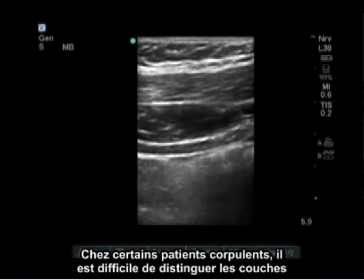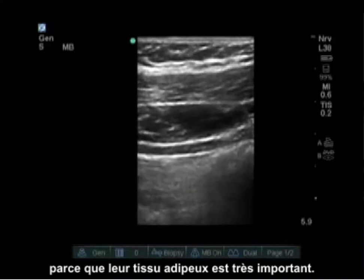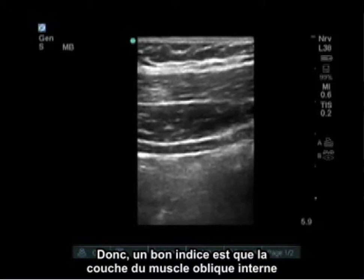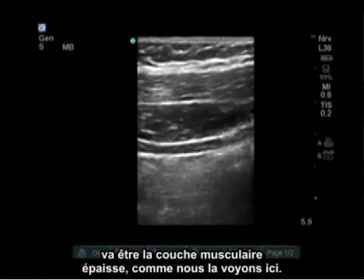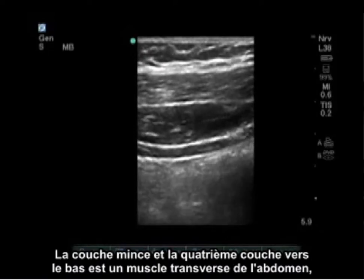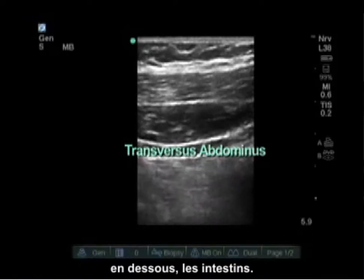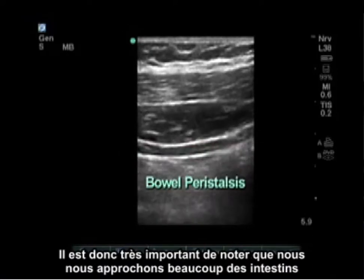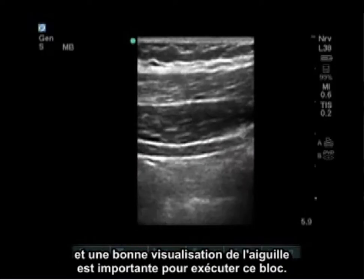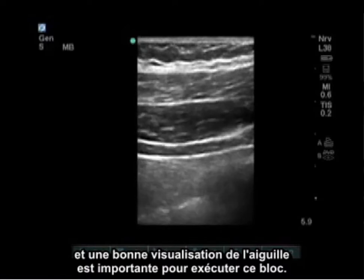In some large patients it's difficult to tell layers because their adipose tissue is quite significant. A good clue is that the internal oblique muscle layer is going to be the thickest muscle layer, just as we see here. The thin fourth layer down is the transversus abdominis muscle, and below that is bowel. It's very important to note that we are getting very close to bowel, so good needle visualization is important for doing this block.